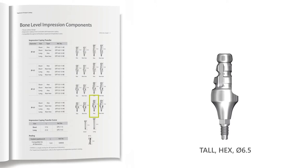However, for the purpose of this video demonstration and for the ease of working with the stiff silicone for the soft tissue model, a smaller 4.5 mm diameter coping will be used.